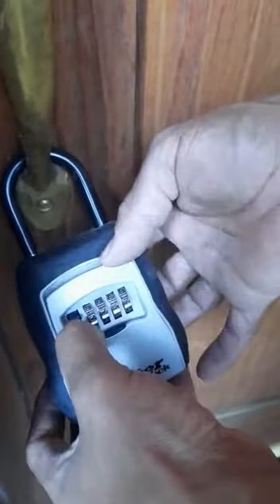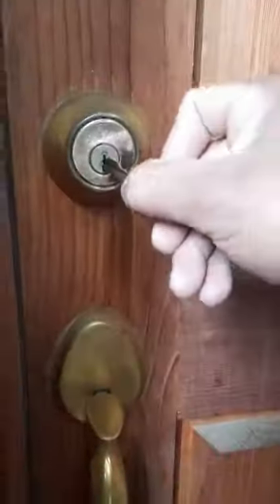Then you're going to push the little lever on the left-hand side — that should open up the lockbox. The keys inside will open the front door, and there we go.